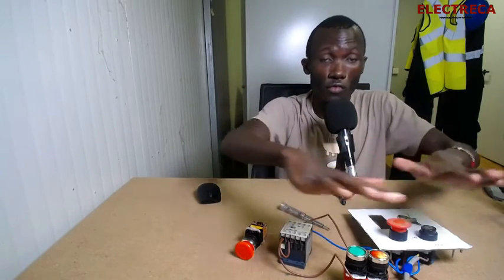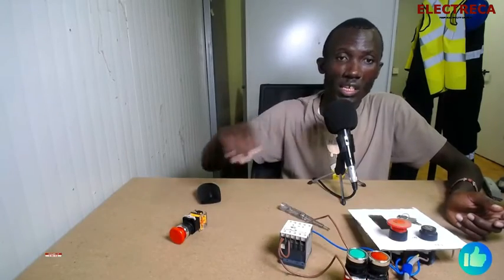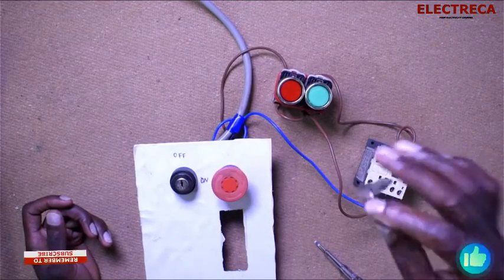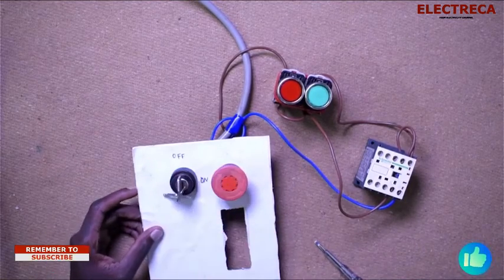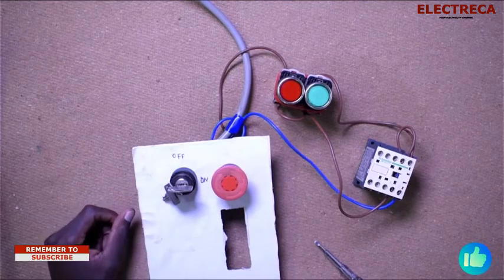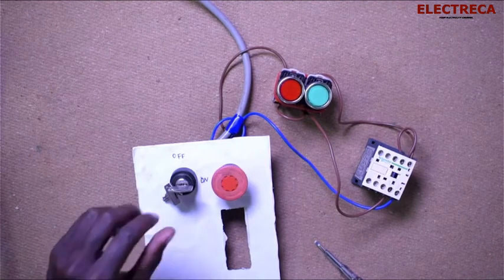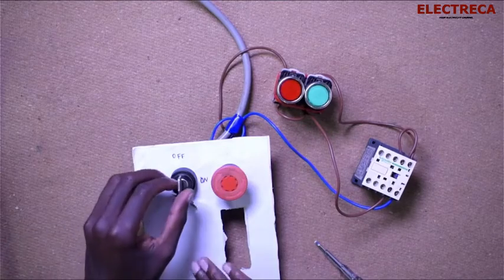Now you've seen what we've done — check the video link in the description. Our circuit is ready. Right now we can't get anything because even if we try to engage, the circuit will not work without the key. So we insert the key here, like that, then turn it on — and you see that! You can even disengage with the key — like that. But the key always goes first.